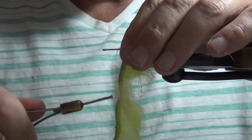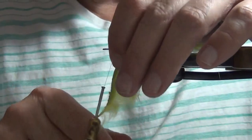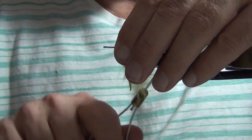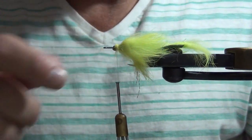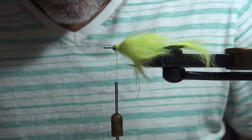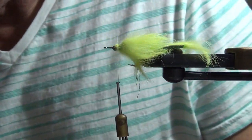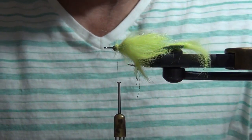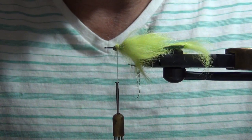I'm just going to wrap that forward. This would actually be a pretty good fly just as is. This would definitely work for snook and tarpon and many other fish that eat minnows, especially in the Everglades, but really anywhere — probably work for smallmouth too. But I'm going to put a deer hair head on it to make it dive a bit and push some water, which is really important with these backcountry fish. They have strong lateral lines, so any fly they can see but also feel is typically a better fly.